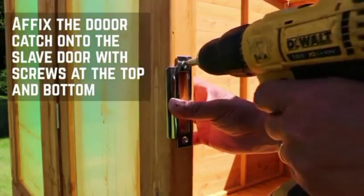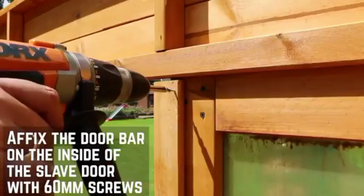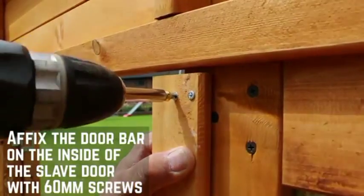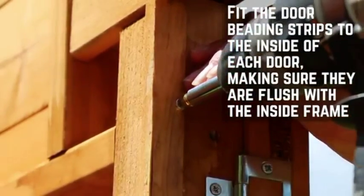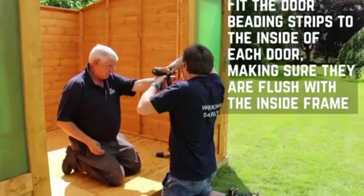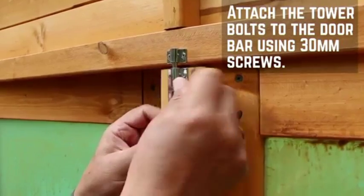Affix the door catch onto the slave door over the pre-cut hole using screws. Fix the door bar on the inside of the slave door using 60mm screws. Fit the door beading strips to the inside of the door frame, making sure that they sit flush with the frame and the door. Attach the tower bolts to the door bar using 30mm screws.